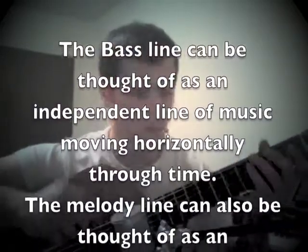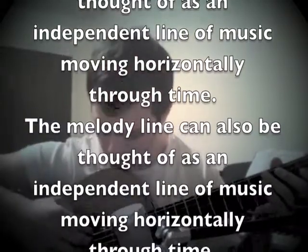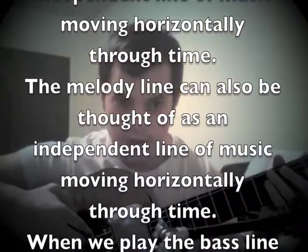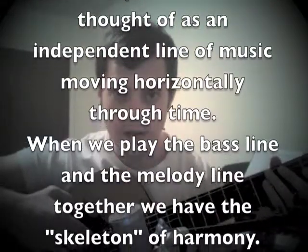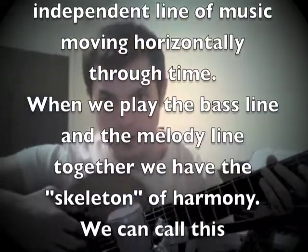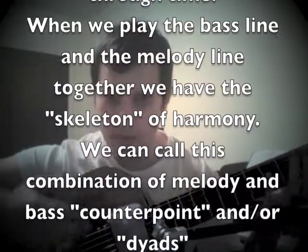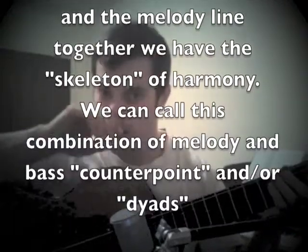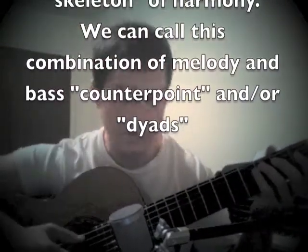Let's start with the bass first. We're going to use the three fattest strings — the E, A, and D strings. Those are going to be our bass notes. And when we see a chord in a chord diagram or whatever, all we're going to do is just play that one note, that one bass note.